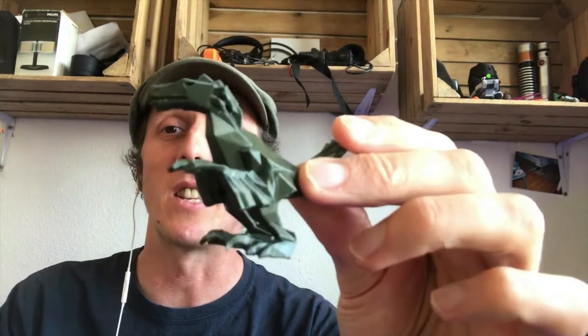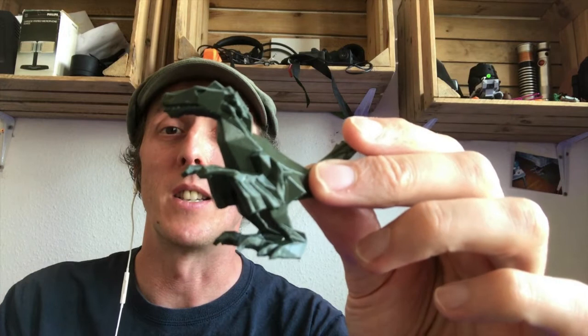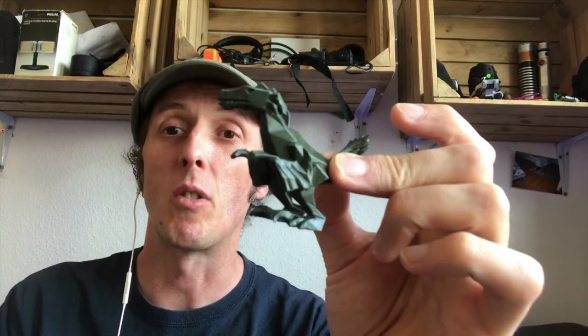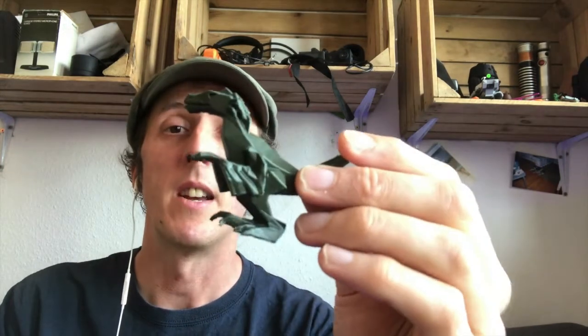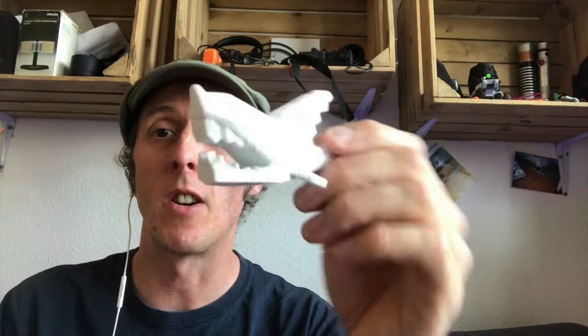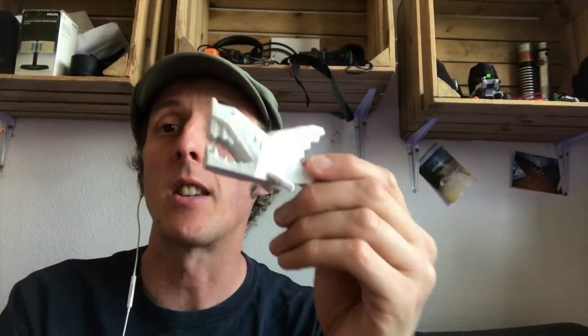He was gracious enough to offer some of his dinosaur models — low poly dinosaurs — for moral support and for my testing. Today, this is the Raptor, printed in Hertz 3D filament, their metallic green. This is the Mastodon, printed in this orientation in the East Sun cold white filament.